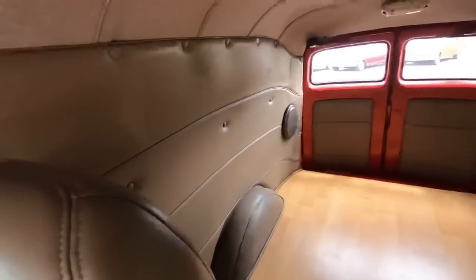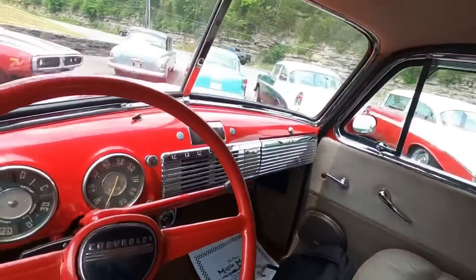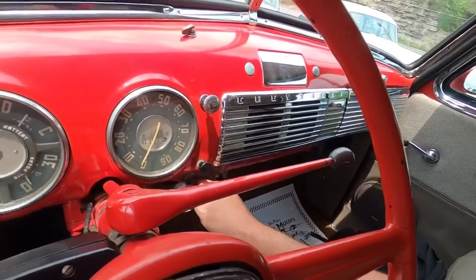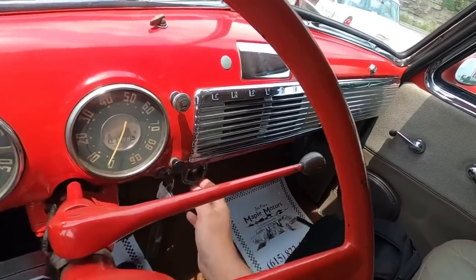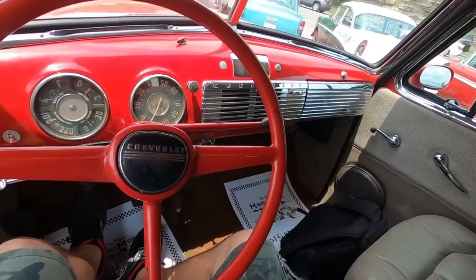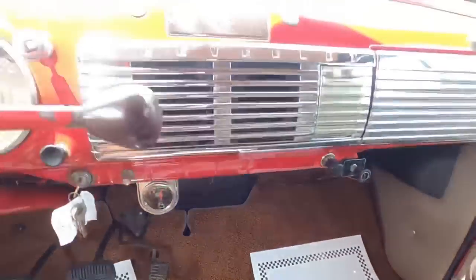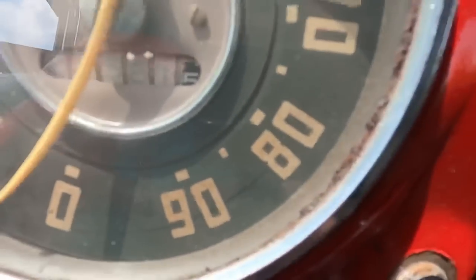They did pretty good on the walls and the headliner. Let's go ahead and start her up — I've got her in neutral. You can hear the fuel pump. Starts up nice and easy. Battery's charging across the dash. I can hardly even read those miles — I wonder how many times they've turned over. Showing 61,581.